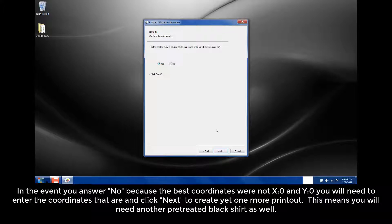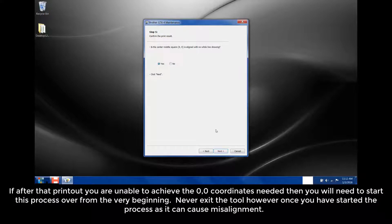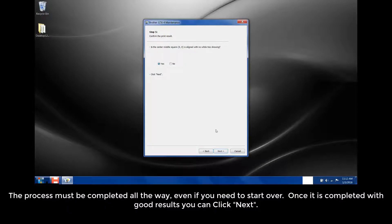This means you'll need another pre-treated black shirt as well. If after the printout you are unable to achieve the 0, 0 coordinates needed, then you will need to start this process over from the very beginning. Never exit the tool once you have started the process, as it can cause misalignment. The process must be completed all the way through, even if you need to start over.